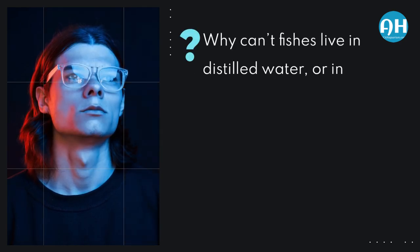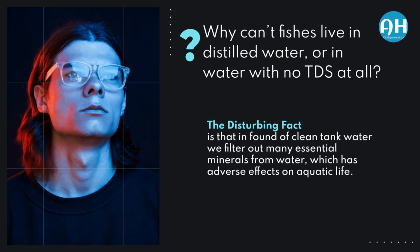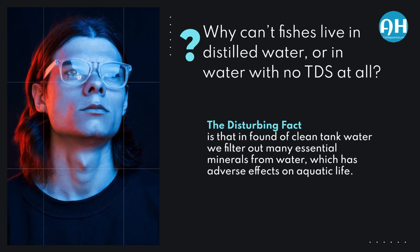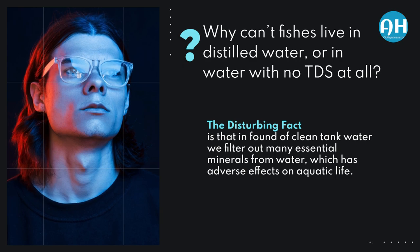Why can't fish live in distilled water, or in water with no TDS at all? Well, the disturbing fact is that, in pursuit of clean tank water, we filter out many essential minerals from water, which has adverse effects on aquatic life.